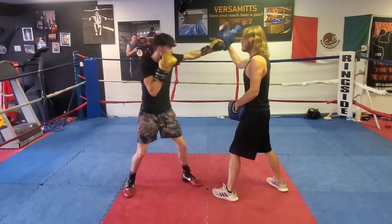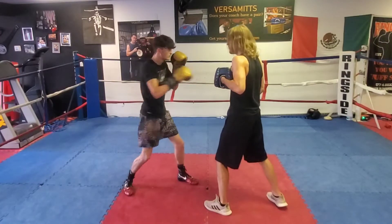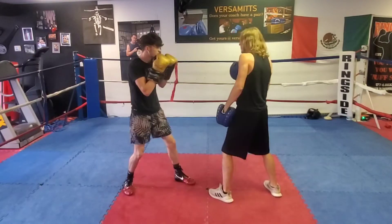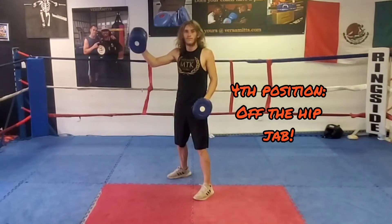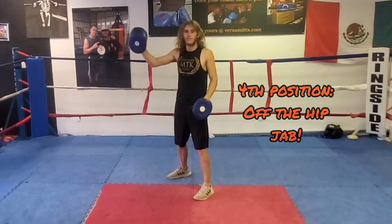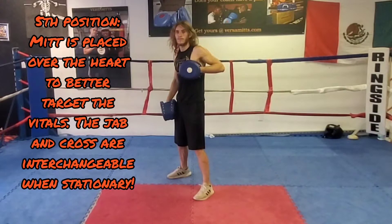The second reason is that it greatly improves their use of peripheral vision, because the boxer has to keep constant eye contact with the mitt holder throughout the drill. All of the same is true for the fourth position, but because it's so far to the right of the line of attack, the correct punch for the drill is an off-the-hip jab. Our fifth position here on the chest is intended for a body jab or body cross, so long as I'm stationary when I present it.